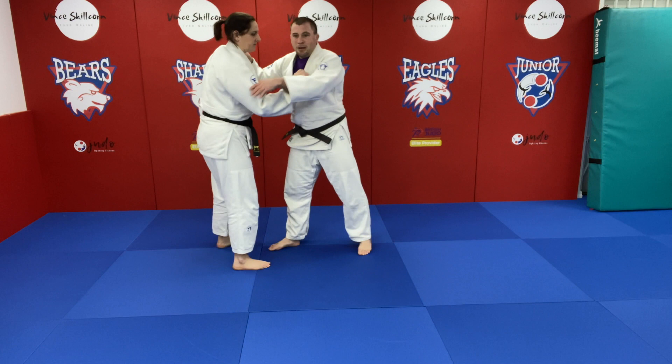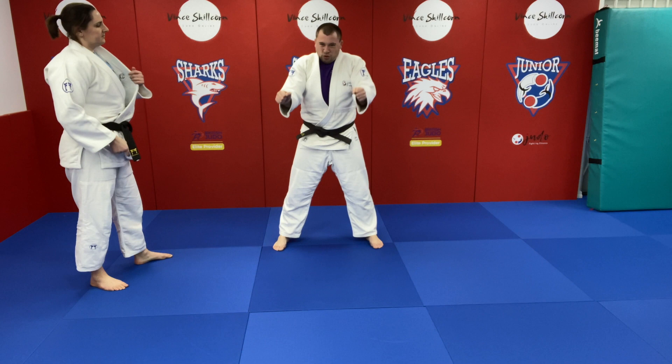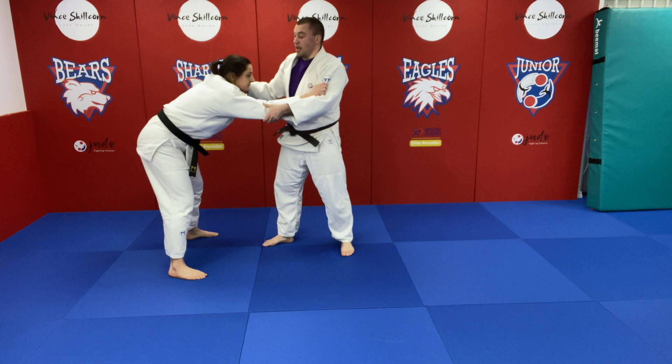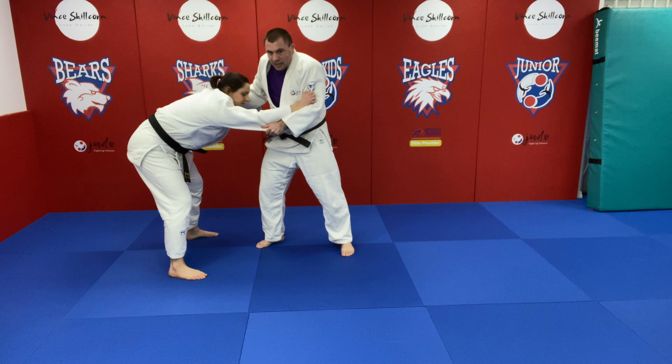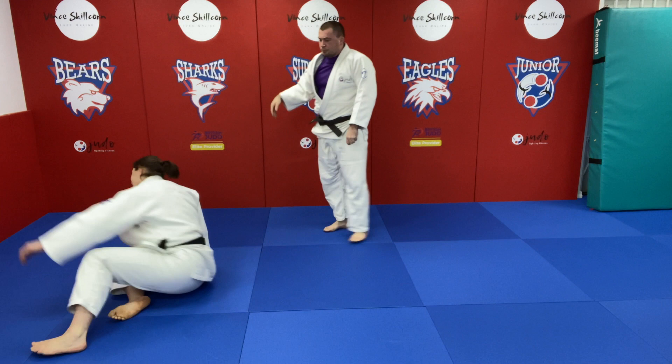I'm keeping my weight in my partner and they can feel that coming down. If they don't correct themselves, it might be like a little Ko-so on the back leg to put that pressure on. I'd be here applying pressure, waiting for them to come back up. If they're in a square stance, you just hang down on their neck or leg and hang, putting your weight through, because they'll have to come up. And as they come up, that's when you can come in for a nice Uchimata.